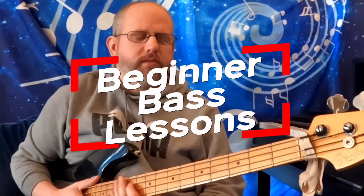Ladies and gentlemen, welcome back to another episode of Beginner Bass Lessons. Today we're going to be doing a finger exercise video. So far we've done one of them — I think it was episode two — and today we're gonna be doing something called the spider crawl.